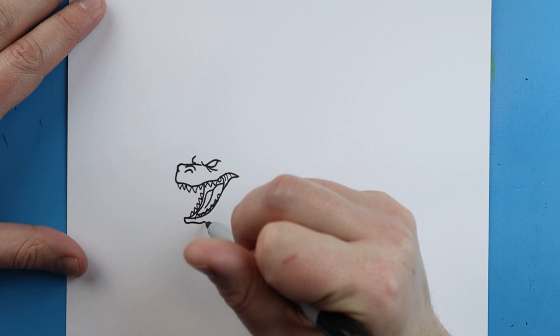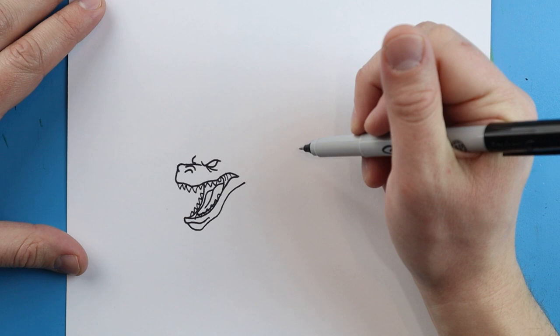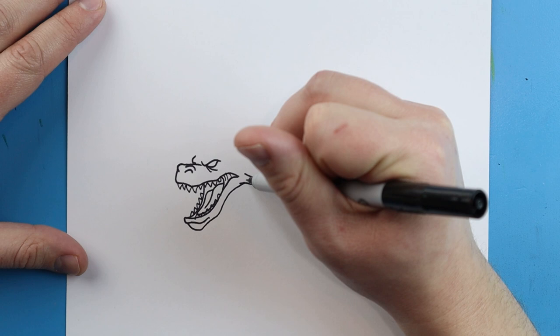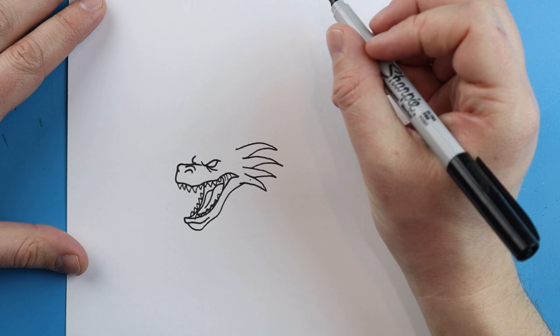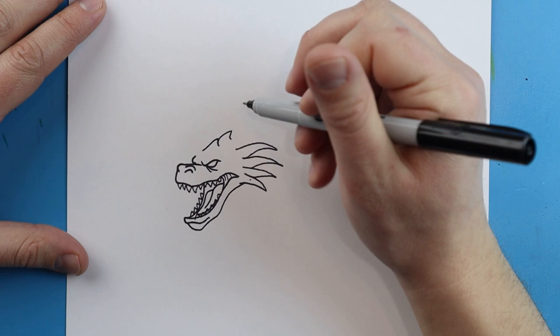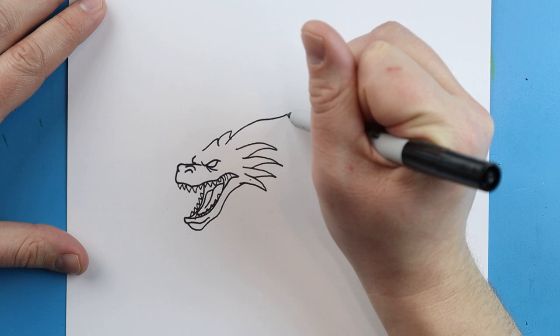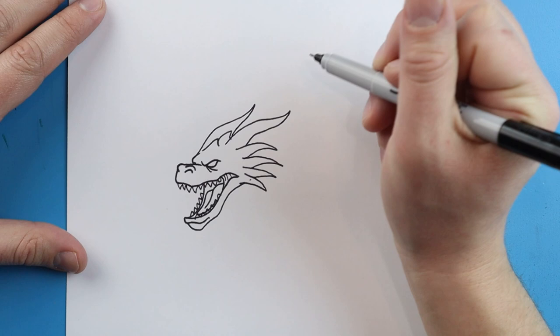Next, we're going to draw a little line that curves around here for the lip, and a line that comes down and then we bring it up for the jaw. Now we're going to add the little points and spikes coming out - we'll draw one here, another one here, making them a little bit longer as they come out. Starting here, I'm going to make a couple little points that just go up and down. Then I'm going to make a long spike that curves up to a point and then comes back down. We'll add a little line that comes up and down for the eyebrow.